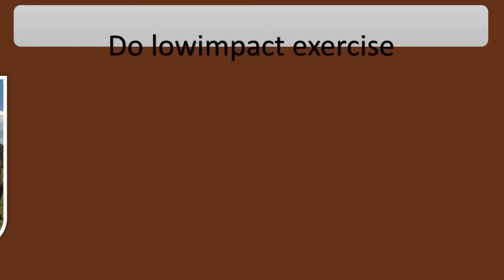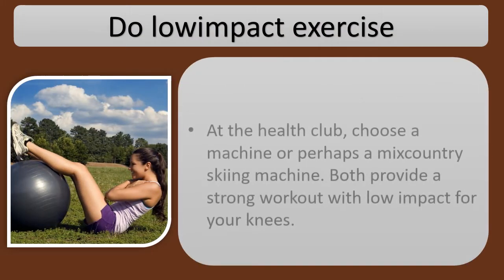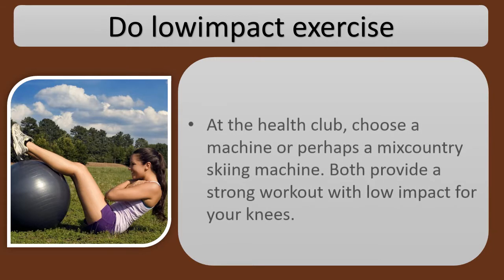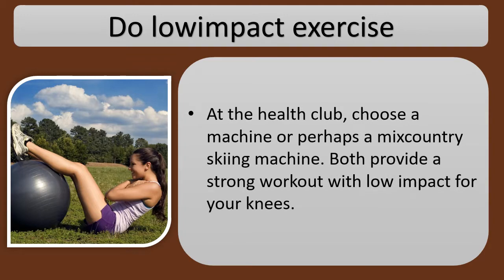Do low-impact exercise. At the health club, choose a machine or perhaps a cross-country skiing machine. Both provide a strong workout with low impact for your knees.